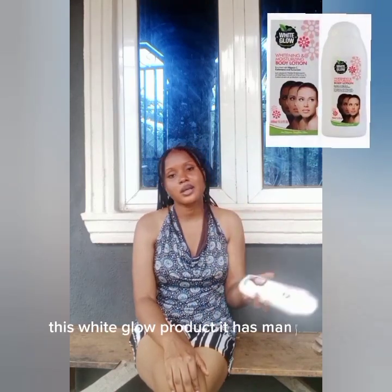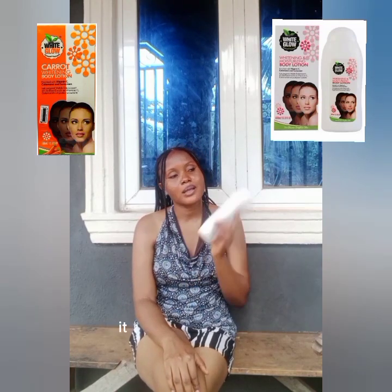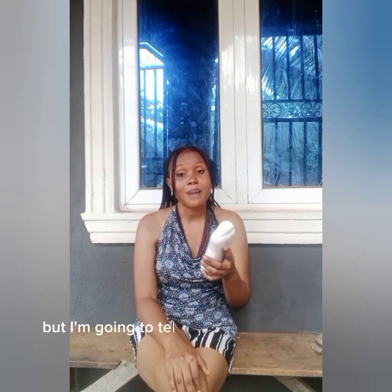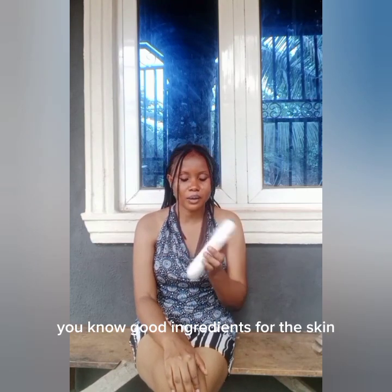This White Glow product has many types. This is the white one; it has the orange one, it has the red one — it has many types. Each type signifies what it works for. But I'm going to tell you the truth about this formulation. Like this white one — it is written on it that it is a whitening and moisturizing formulation, and it contains vitamin C, sunscreen, and other good ingredients for the skin.